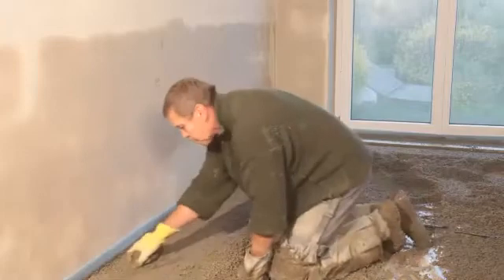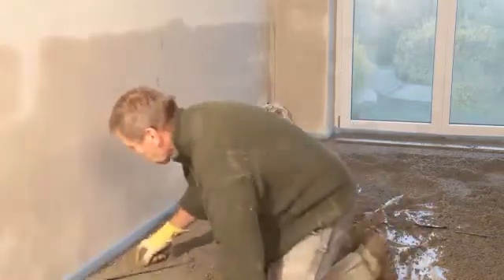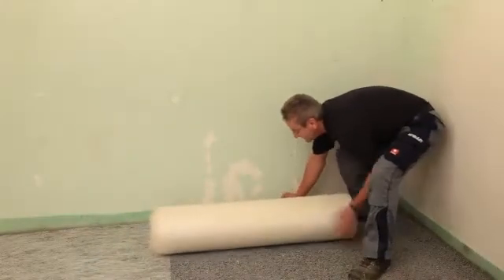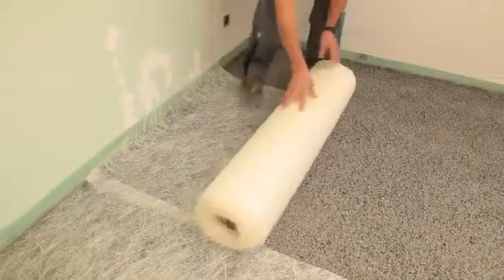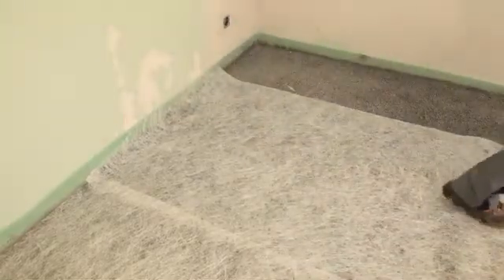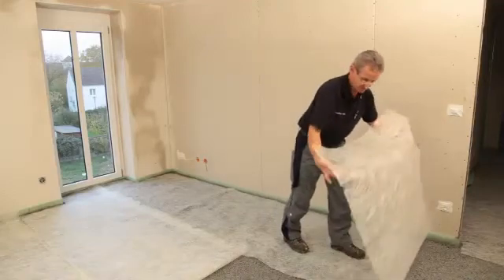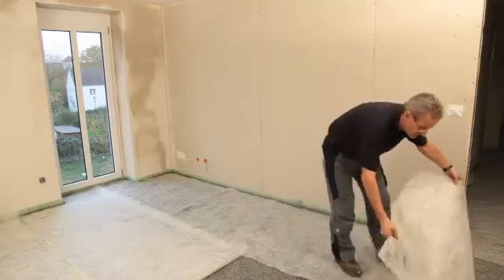For uneven substrates, it is possible to compress and spread to thicknesses of approximately 5 mm without a problem. Roll out USIN RR201 renovation fleece onto the hardened surface of USIN SC940 Turbo after waiting at least 24 hours, and then cut to size with scissors.